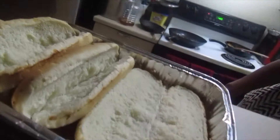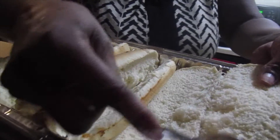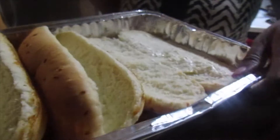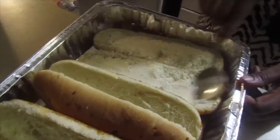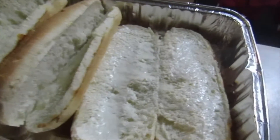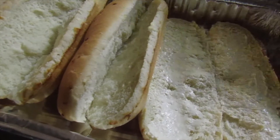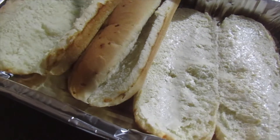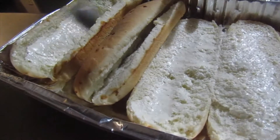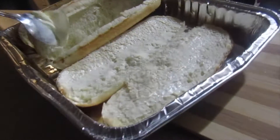I'm going to put some Country Crock butter on my hoagie bread. If y'all don't use Country Crock, y'all don't know what you're missing — and you can catch it on sale. This is a budget-friendly meal, less than 20 dollars. I'm finishing up buttering the bread and we're going to throw it in the oven until it gets a little crust — butter on bread in the oven makes it nice and crunchy.